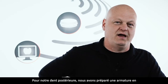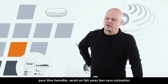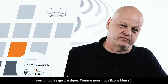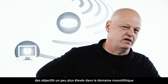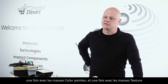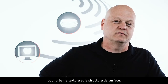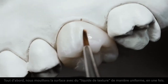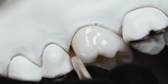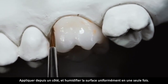Für unseren Seitenzahn haben wir ein Gerüst in Cube One Farbe A1 vorbereitet, ein Multi-Layer-Material, das ehrlich gesagt auch ohne Bemalung mit reiner Politur schon gut genug wäre. Da wir unsere Ziele im monolithischen Bereich höher setzen, zeigen wir, was wir mit DD-Contrast als Malfarbe und als Texturmasse aufbringen wollen. Zuerst benetzen wir die Oberfläche mit Textur Liquid gleichmäßig in einem Zug – an einer Seite ansetzen und gleichmäßig durchziehen.